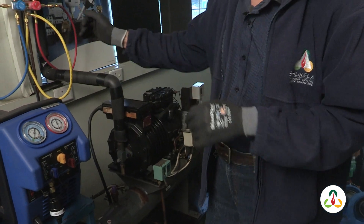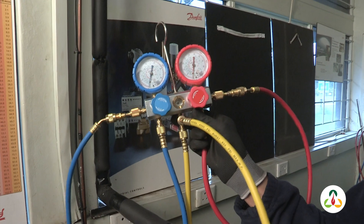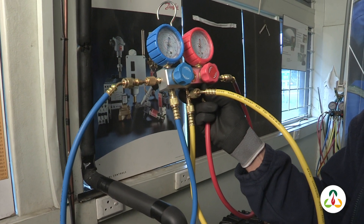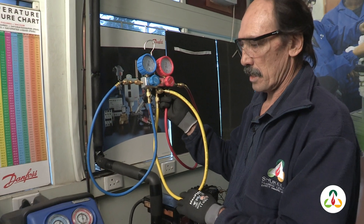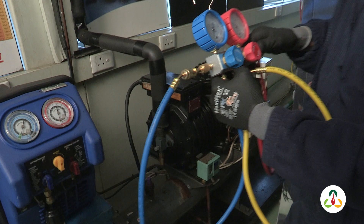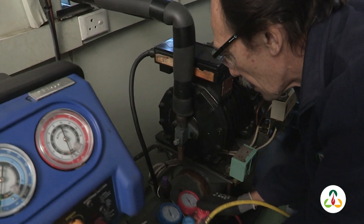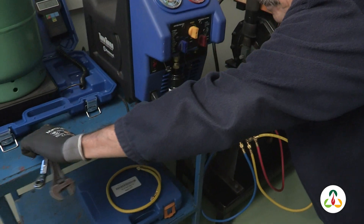We also have gauges and our manifold that we use to connect to our system and to the recovery unit. I will do a demonstration on how to connect everything, starting with our compressor. So I will connect up the compressor first of all. I need to remove these valves and caps.